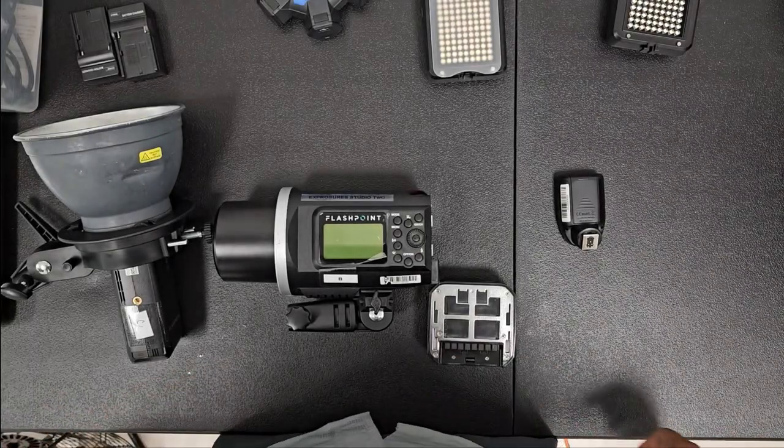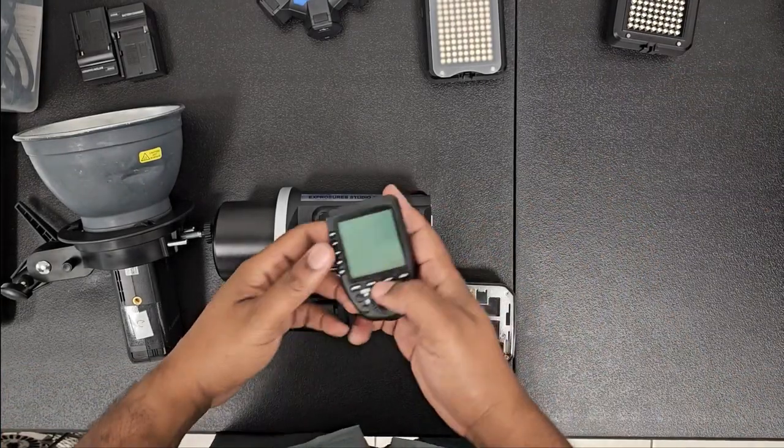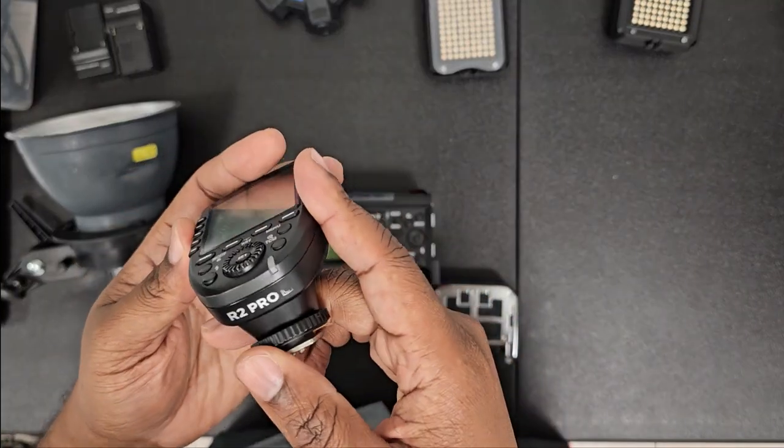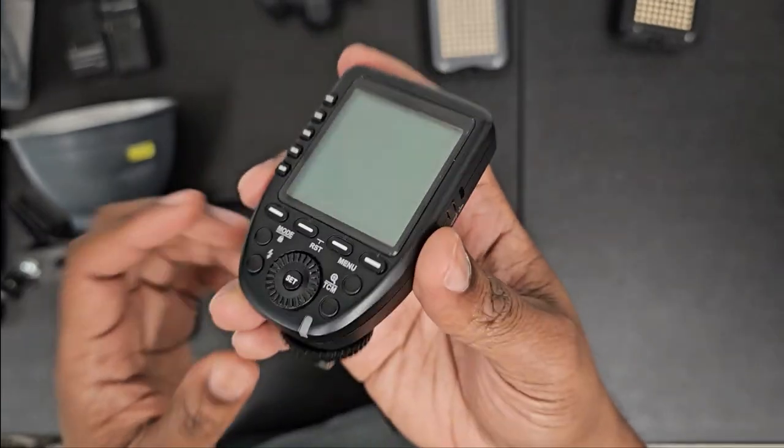What's up everybody, how you doing today? It's your boy G from Learn with Jermaine Grimes, and today I'm going to show you how to sync up this Godox R2 Pro for Canon — this is the Canon trigger right here.